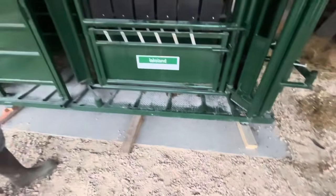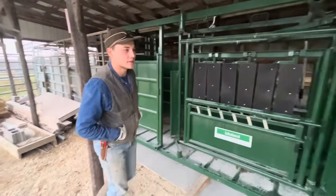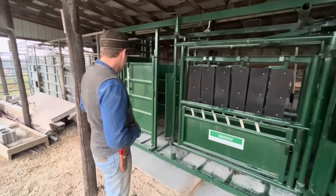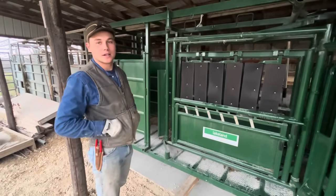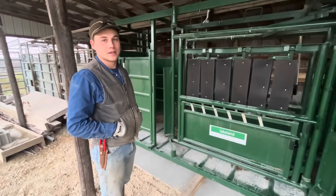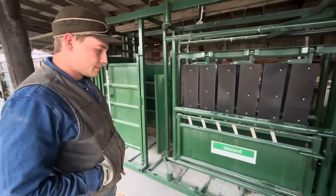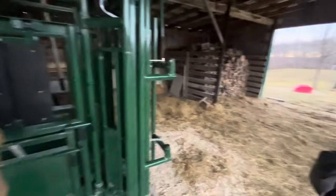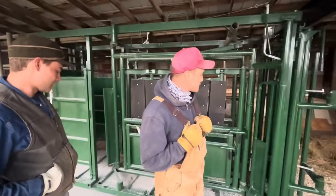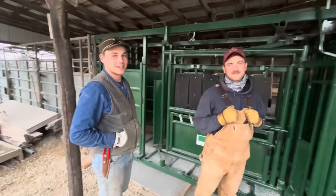It's 12 feet by 5 feet, I believe. So we've got something solid to set it on and we're going to be putting the load cells, the scales — livestock scales on it. But an hour ago it was sitting over on those blocks over there, clear over there. And this thing weighs like 6,000 pounds.